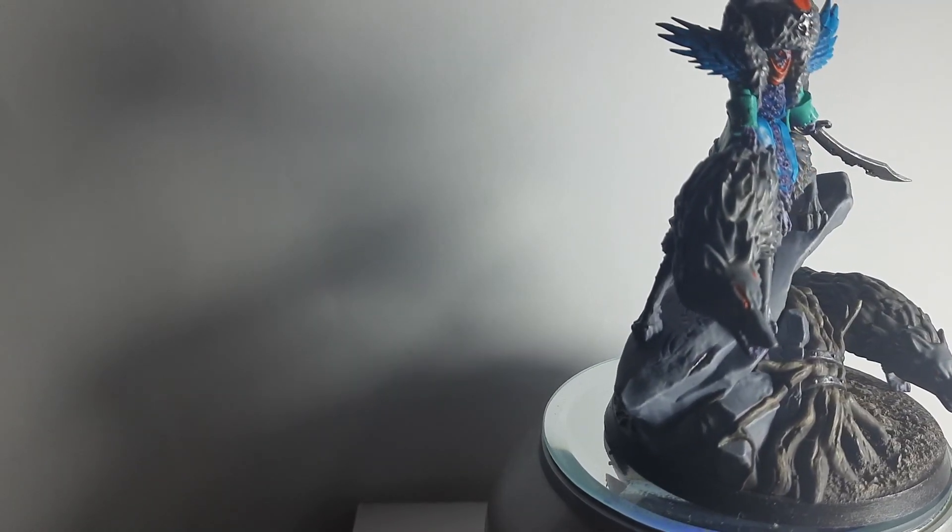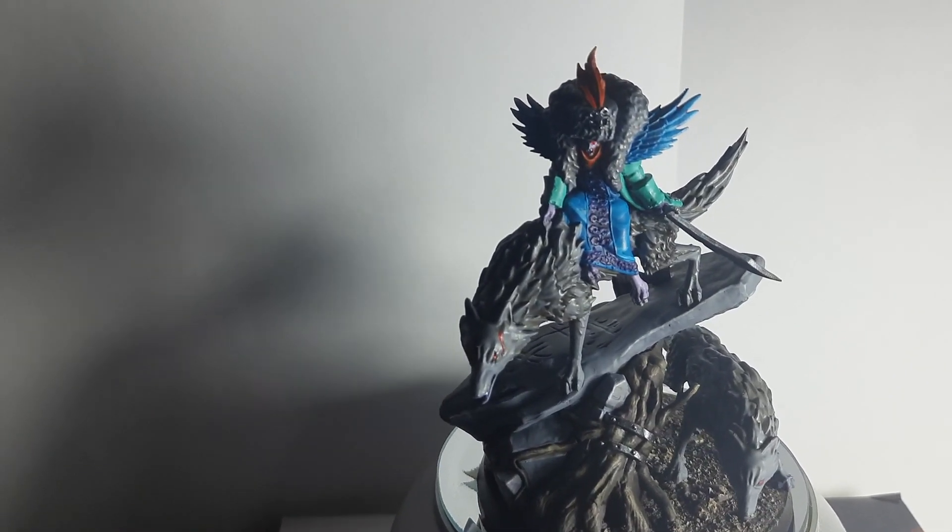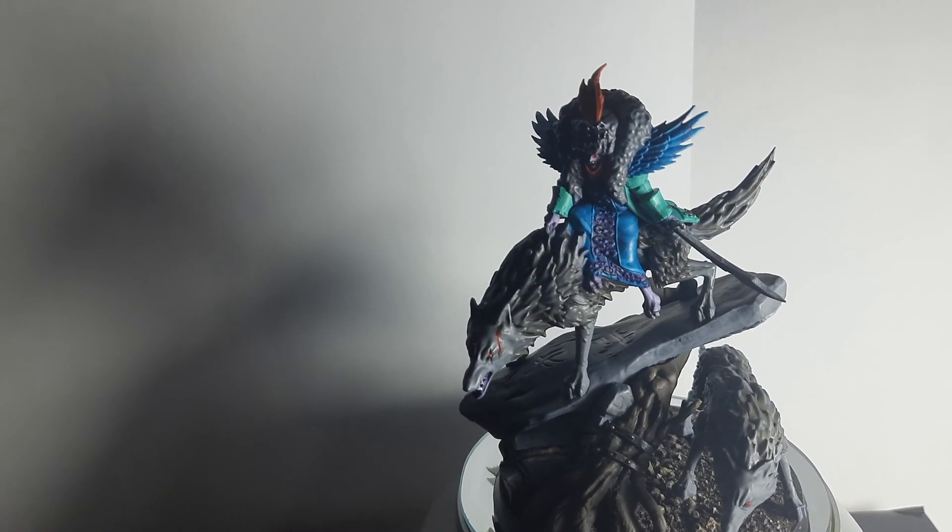That is my painted Belladamma Volga. Thank you all guys for watching, sorry for the bad light — I hope you can see her. See you in my next video, bye bye!